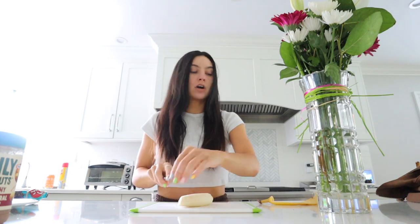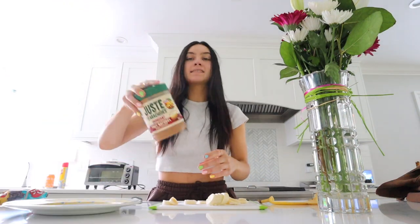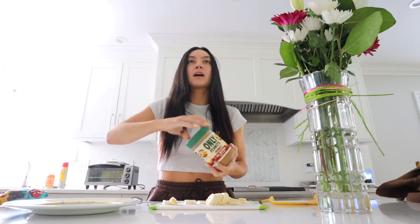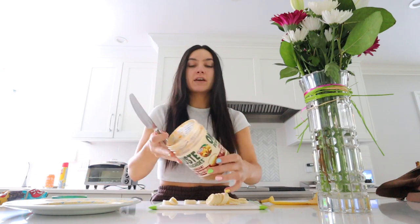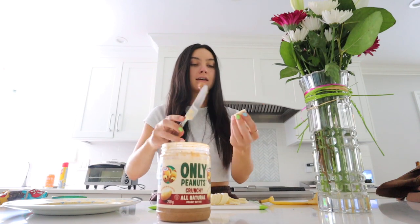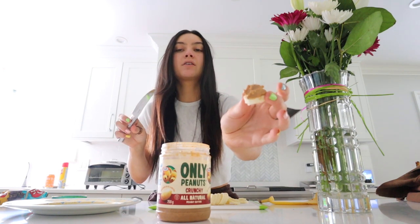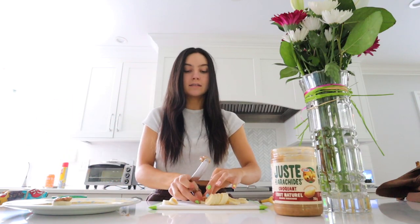It's super quick. Basically you just take your banana and chop it up into little circles like that. Take the banana, get some peanut butter — this is like a crunchy all-natural peanut butter. I love crunchy peanut butter, it's definitely my favorite. Take the peanut butter of your choice and put it on the banana, then place it on your plate. That's all the little banana slices.